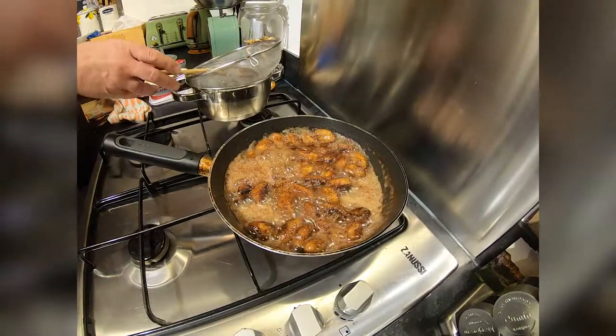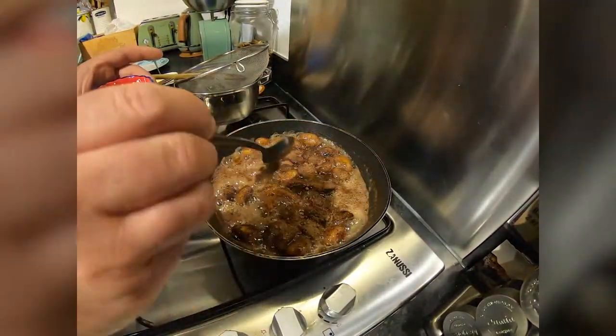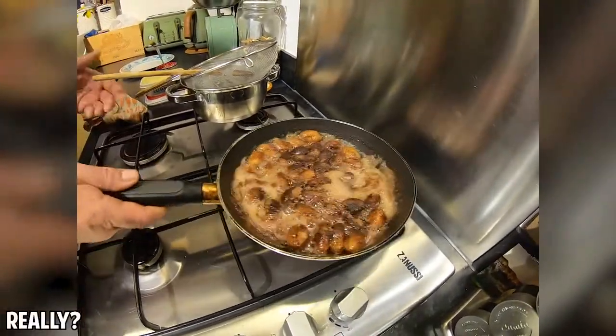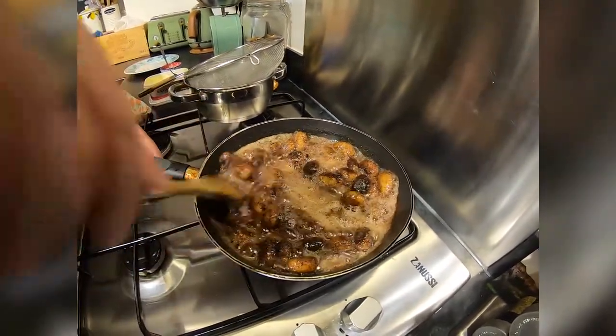A little bit more chocolate. Oh, the smell is like hot chocolate. Nice one.